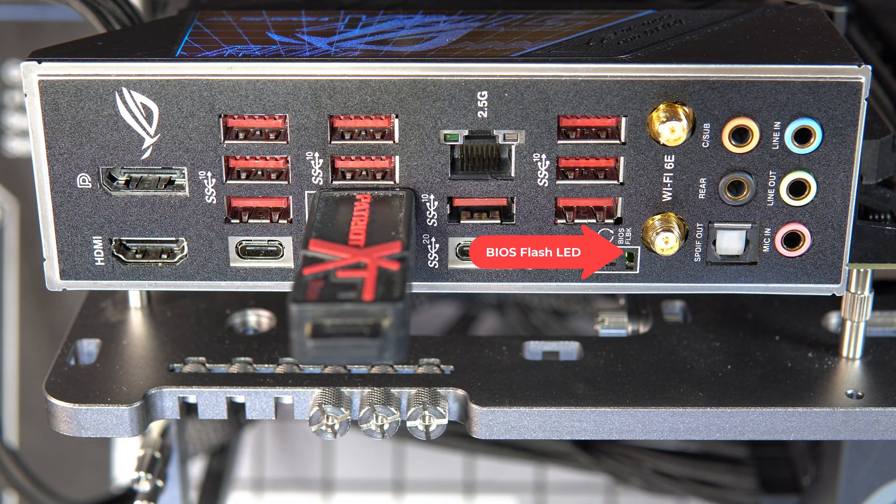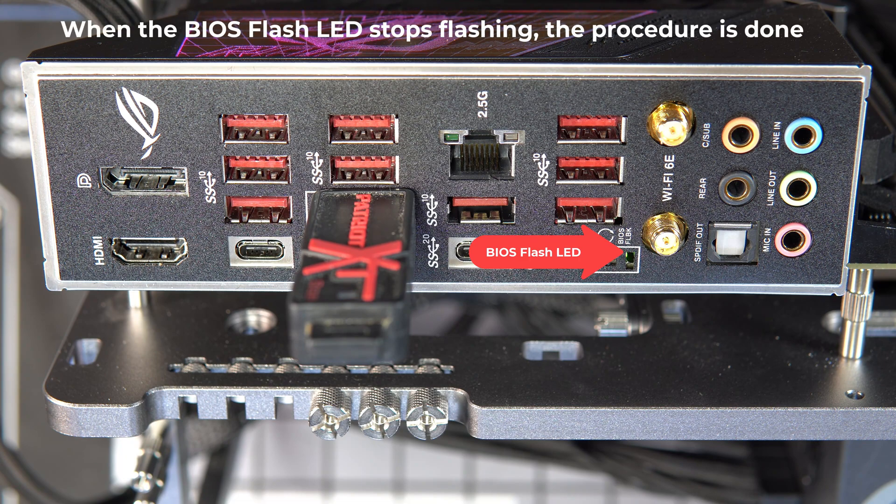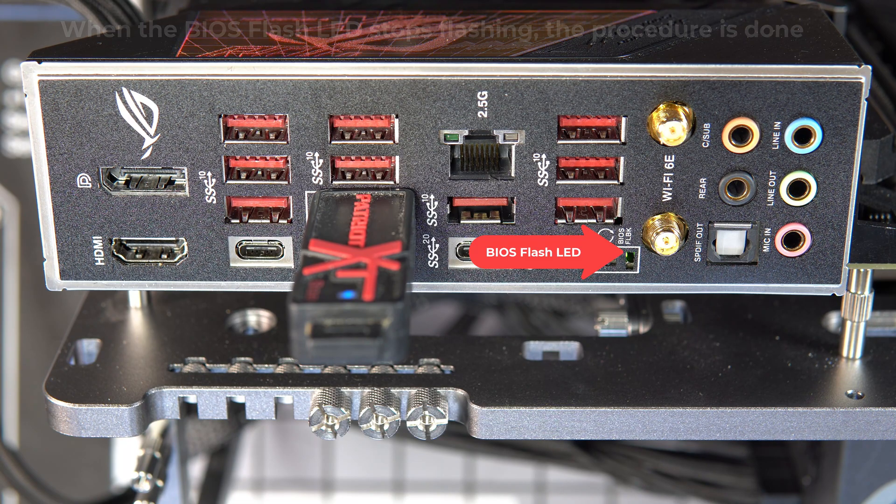This footage is sped up 10 times real time. If your USB drive has an LED, you might see it flashing, but all you have to worry about is the BIOS flashback LED — just watch that. It's going to flash for about five to six minutes. If it just flashes five times and stops, you've got a problem.